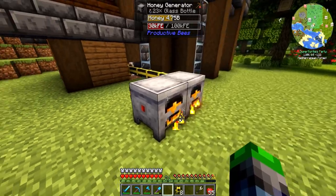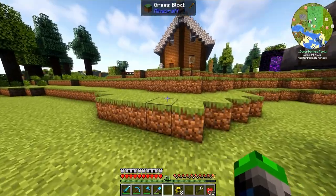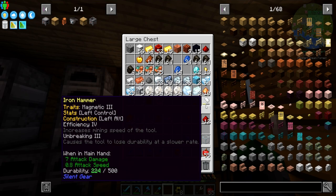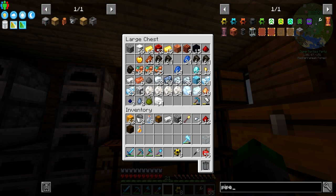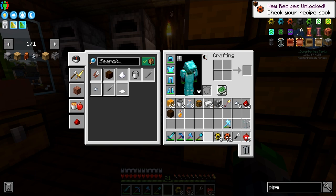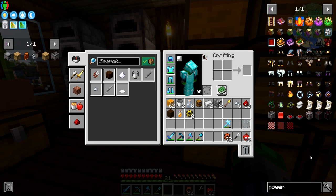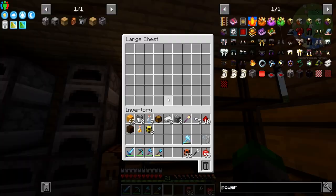I wonder if you can pull power out the top — that's our goal. We're going to be pulling power out of the top. The reason we're generating power is so we can get into some tools. Let's make some electric pipe. Do we have a cell to hold all of this power?